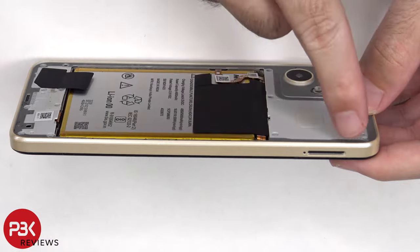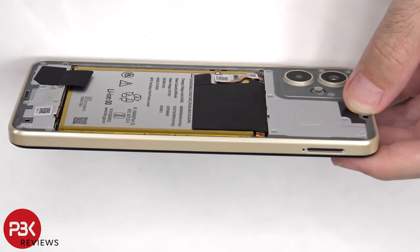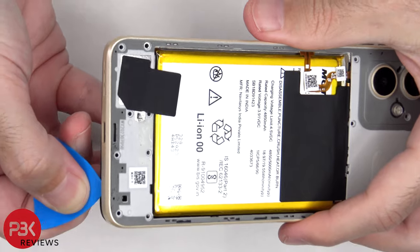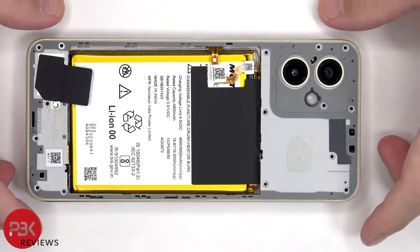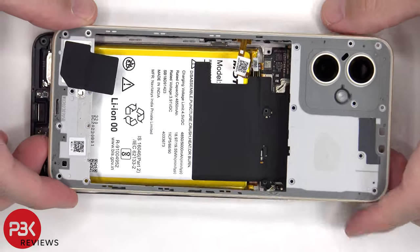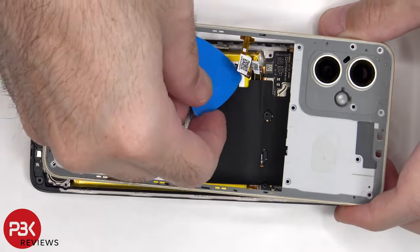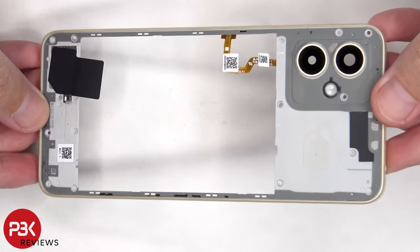At this point the plastic pry tool needs to be placed in between the back housing and the frame of the screen, and run along the edges to pop off the catches. The back housing can now be slightly lifted up, but be careful since the fingerprint reader cable is still attached to the main board. Here's a better look at the plastic back housing.